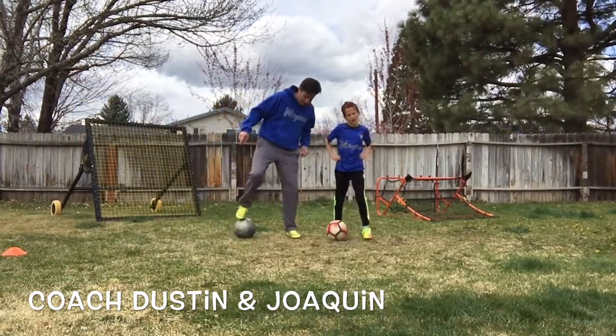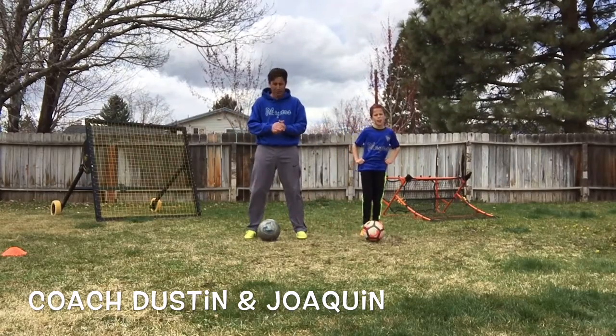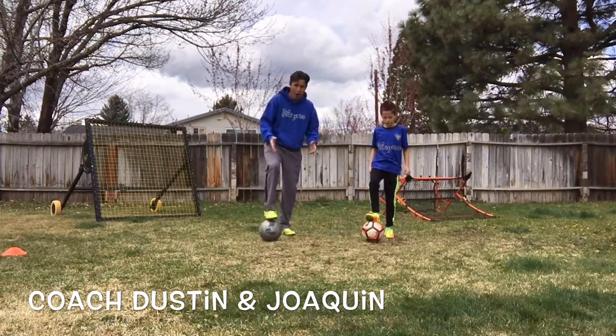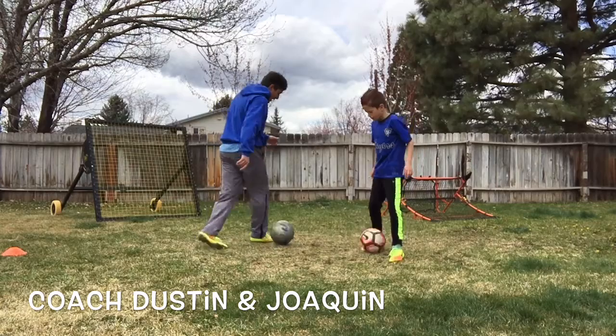So we're going to come back over here. Again, our move of the day is called Maradona — some people call it Around the World. We'll demonstrate again. So you put your right foot on the ball, you make that turn, and come around. Awesome job.